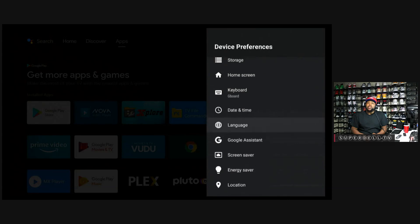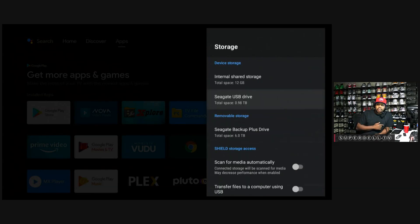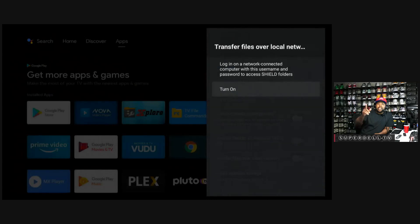Now go up to Storage — this is the fun part. Pay attention. Click Storage, then go down to where it says 'Transfer Files Over Local Network.' Turn that on. Click on it once and it's going to ask, 'Do you really want to turn it on?' Yes — we need to turn it on because the Shield is going to give us a username, password, and an IP address. Click Turn On.